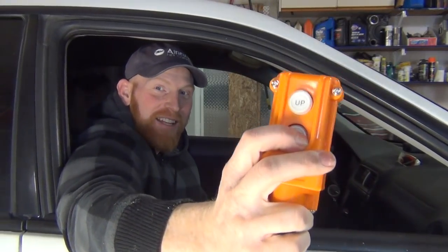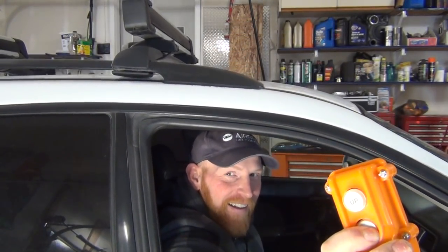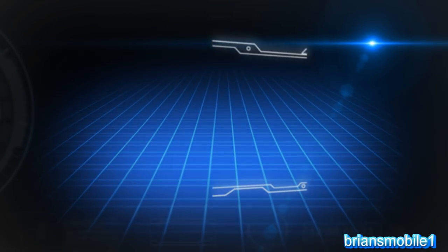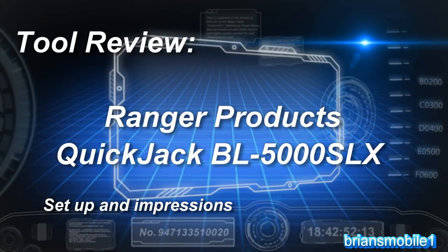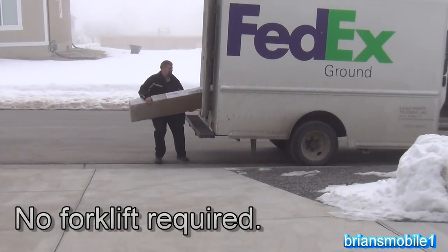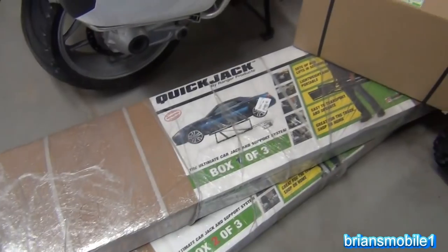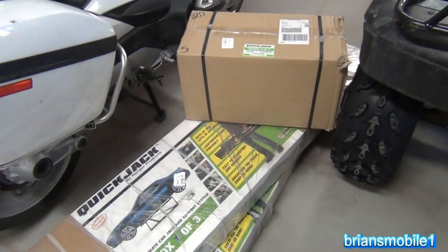All the fun of a dentist chair without having to get your teeth or your skull drilled. We're looking at the QuickJack by Ranger Products. It's a subsidiary of the BendPak company, which means good quality stuff. I am so excited. Let me get these bikes out of here and let's put this together.